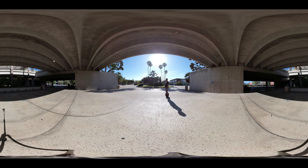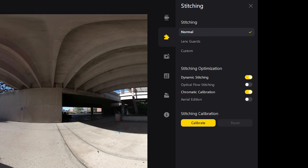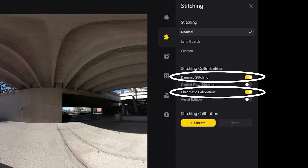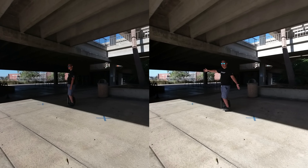With regular video, the camera tries to balance the shadow and the highlights in 360 degrees. With Indie Exposure, the exposure for each lens is set independently. The lens facing the sun will have a darker exposure. In Insta360 Studio, click on the stitching options. Turn on Dynamic Stitching and Chromatic Calibration. This will let Insta360 Studio blend the exposure of the two lenses smoothly. The end result looks seamless.